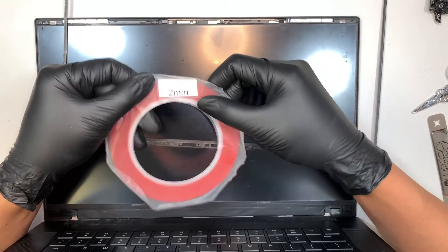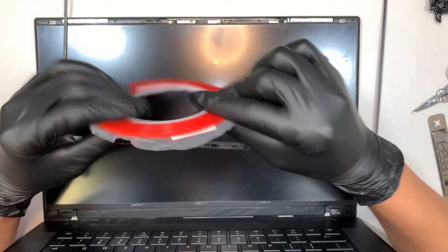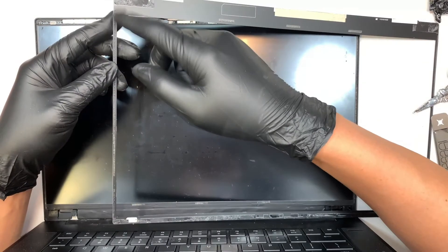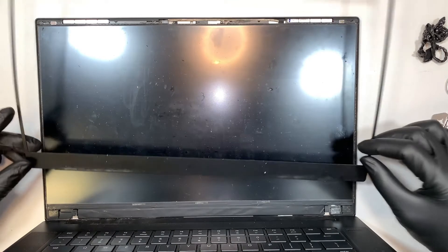I recommend using 2mm tape to re-tape it again. But before you re-tape it, make sure you clean off everything — the old tape — and then reapply again.